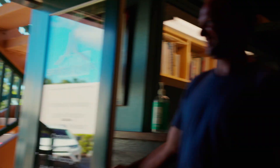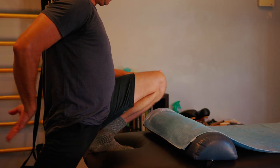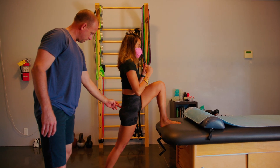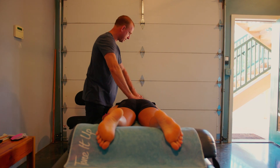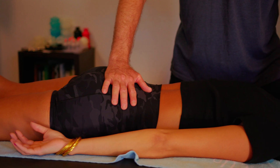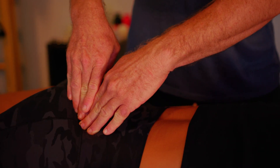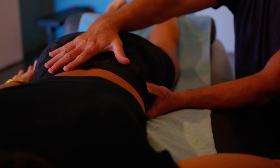We have countless testimonials from people that said they had tried it all, but in just one session at our clinic — receiving a systemized approach of assessment, our Sport Bodywork Method therapy, and going home to continue the healing process with one to three corrective exercises — they have made significant progress on an otherwise lost cause.